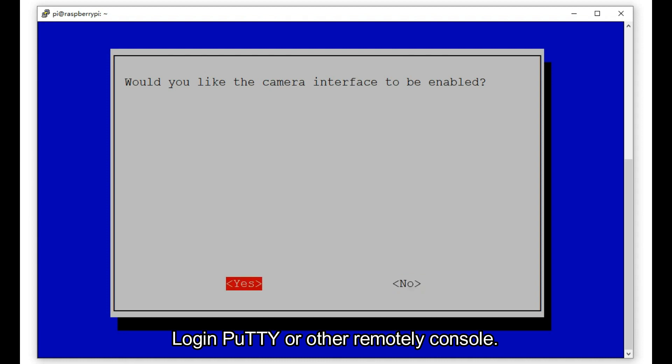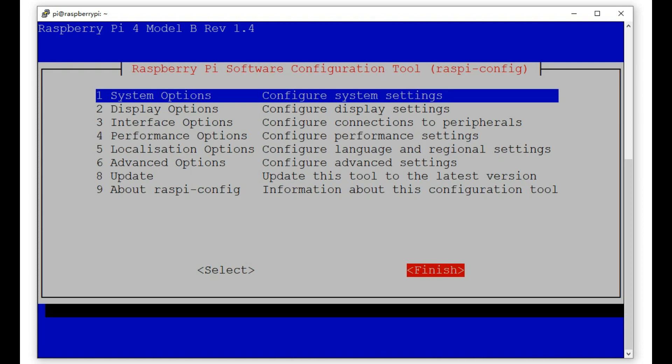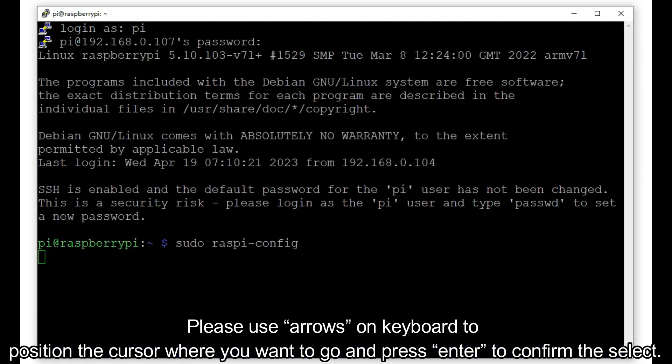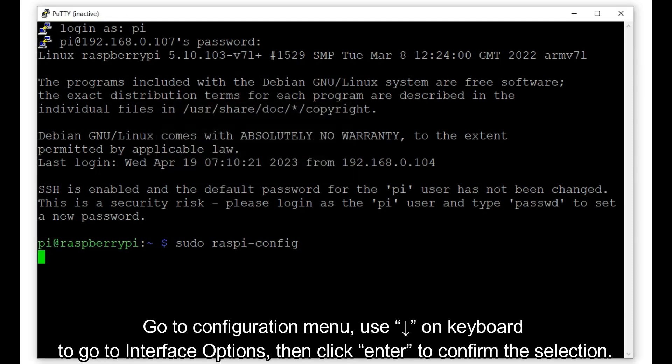Log in via PuTTY or another remote console. Enable the camera in Raspberry Pi by typing the command: sudo raspi-config. Use the arrow keys on the keyboard to navigate and press Enter to confirm. Go to the configuration menu and use the down arrow to go to Interface Options, then press Enter to confirm.